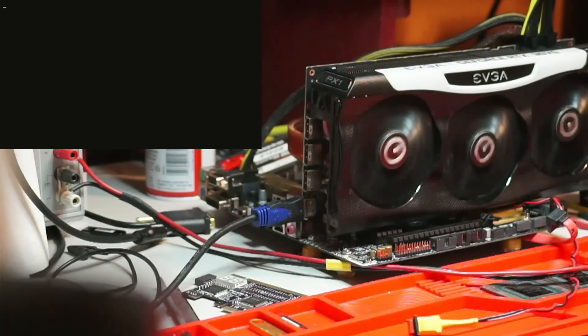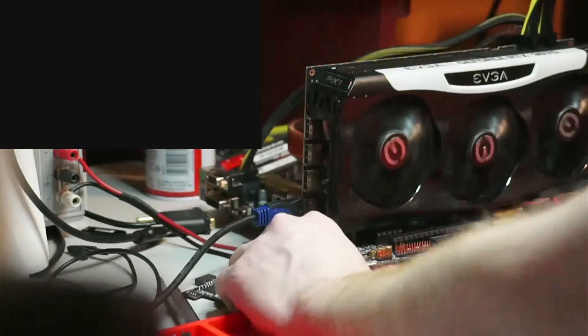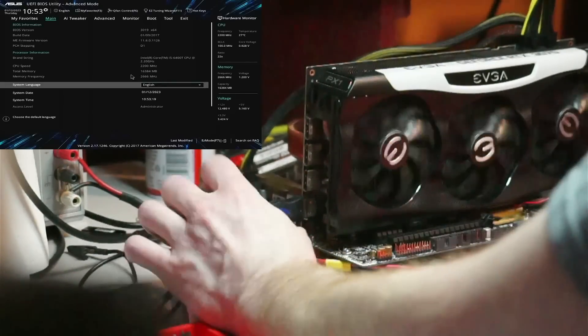This time I'm wiggling the cord in every direction to make sure it's actually fixed, and it seems okay.